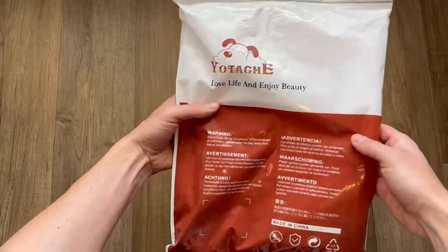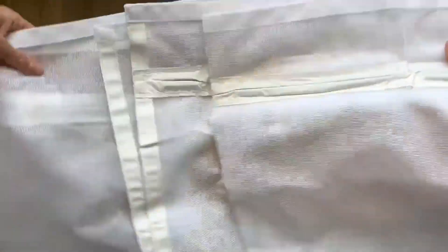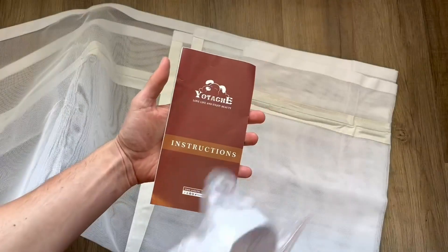This is a quick look and demo of the Itachi Reversible Magnetic Screen Door. We were immediately impressed by the thickness and quality — we were not expecting it to be that thick.